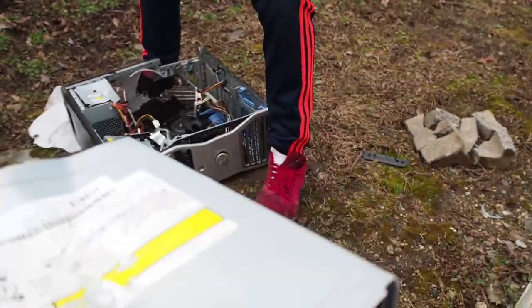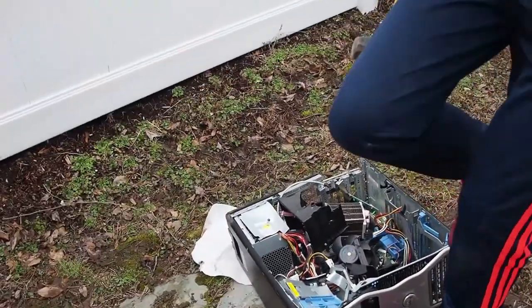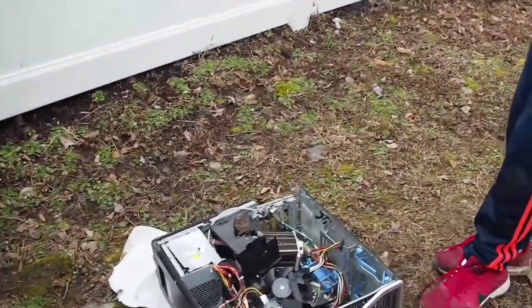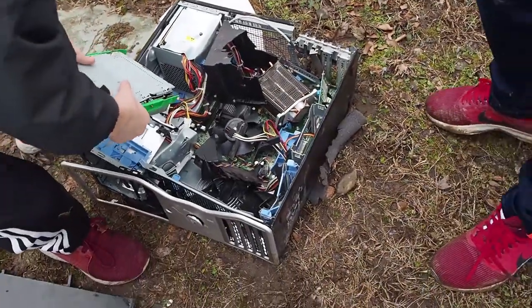Alright guys, so we got our storage right here. We're just going to insert it real quick. The firewall protected this computer because this storage has a virus on it, so we're just going to forcefully install it.